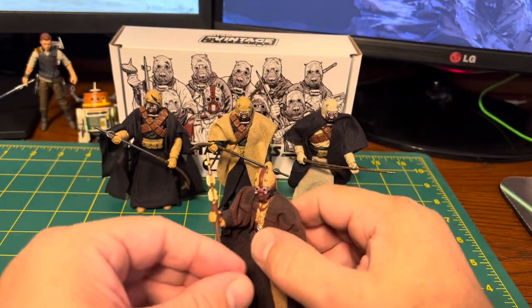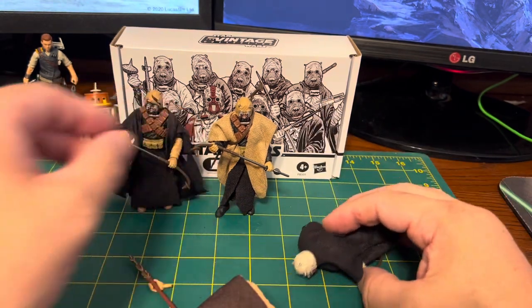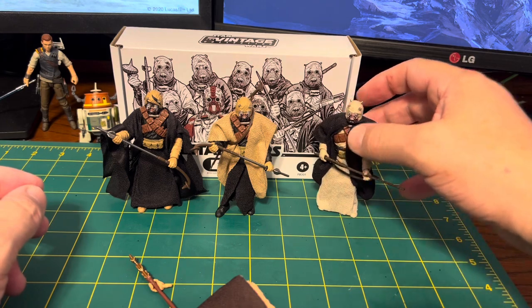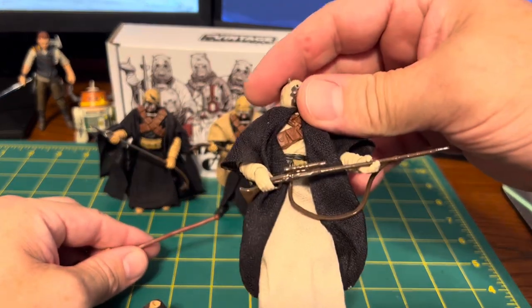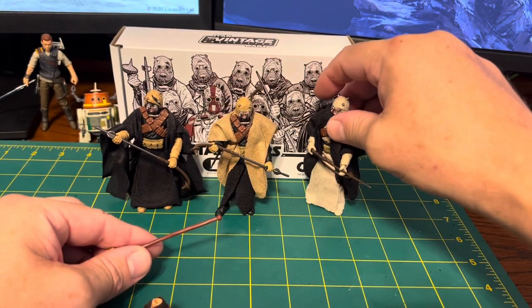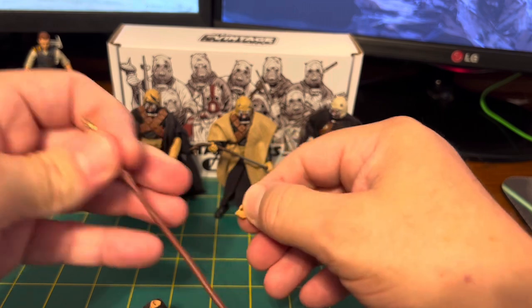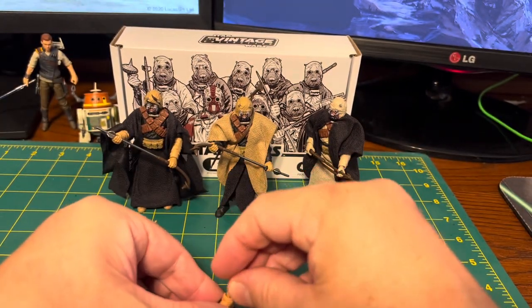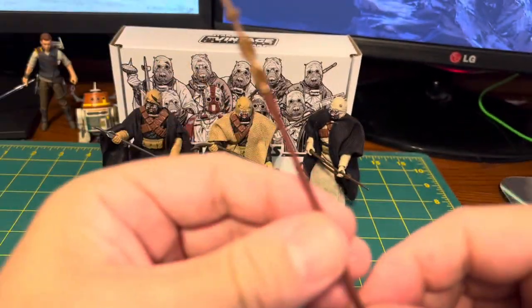As far as accessories, they come with two gaffy sticks, two of the standard rifle, and then you have the chieftain's staff.